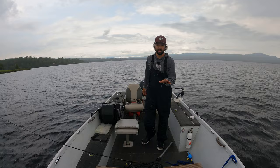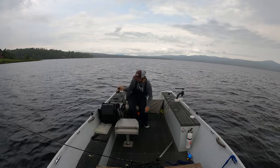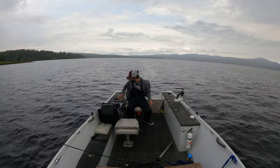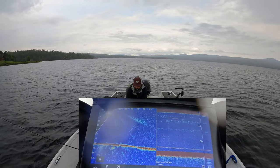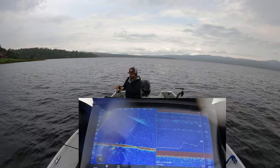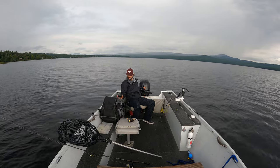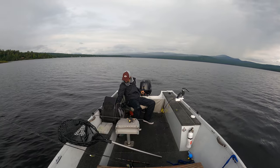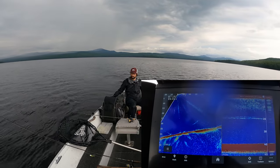That's the disadvantage of running 2D — and a huge advantage of live scope, because live scope can see at any angle. Right now there are no lake trout around us, so we're going to pull off spot lock, reel up, and idle around to show you what a lake trout looks like on 2D imaging. Lake trout have been fairly shallow in this lake today, so we might need to go closer to shore.